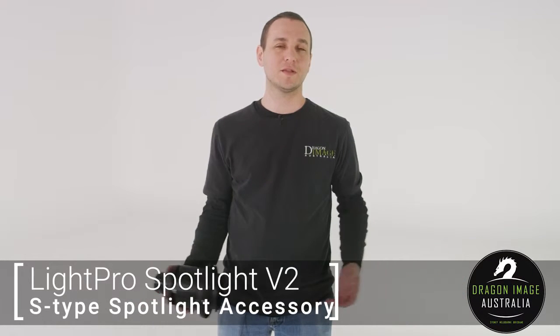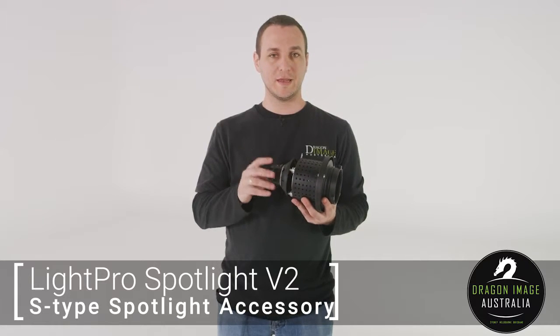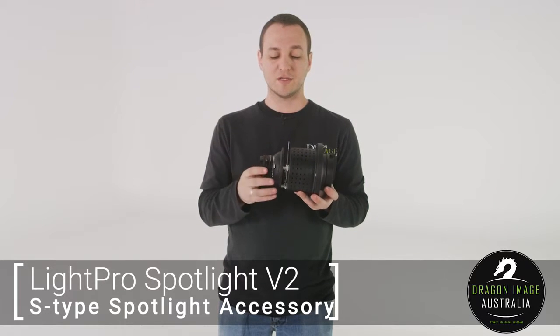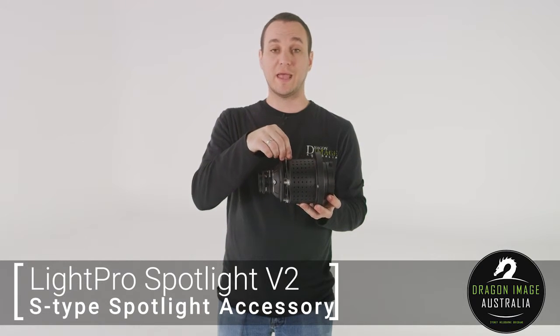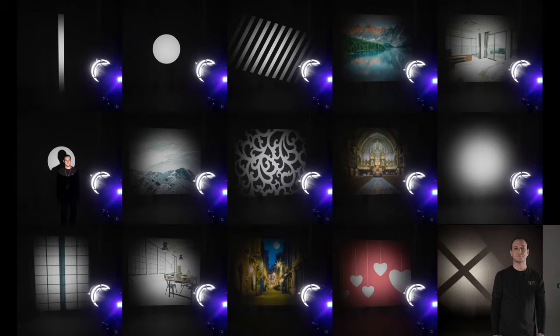Hi everyone. Welcome to Back to Dragon Image. Today I'm here to show you something that isn't particularly new, but we got a new version of it in. This one here is an S-type focus adjuster. Basically what it allows you to do is put gobos in front of the flash head or any other continuous light that takes a Bowen's fitting, like an Aputure 300D, Aputure 120D, Light Pro 2000 or 1000 Shark, allowing you to take that light and focus it through a lens.